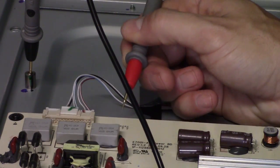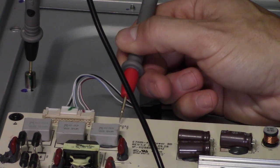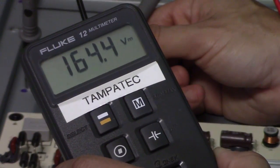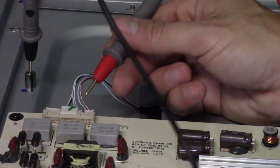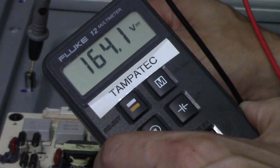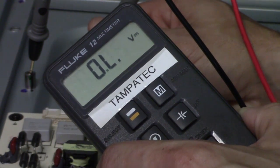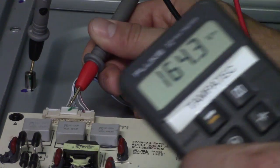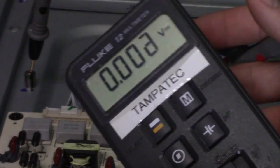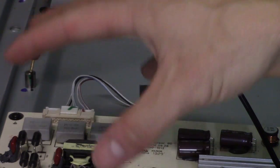VLED1 is 164 volts. VLED2 should be the same — and yes, we're getting 164 volts on VLED2 plus. VLED3 plus is also 164 volts DC steady. If that voltage was any higher, you might have a bad LED strip. If that voltage is zero, then your LED backlight circuit is defective.